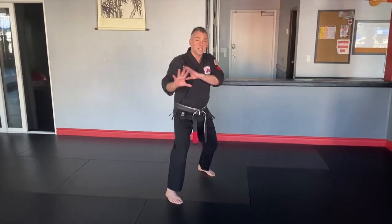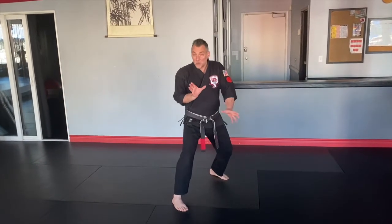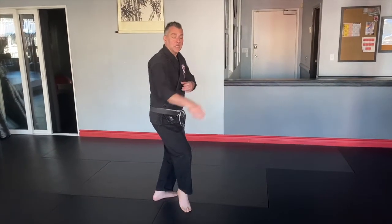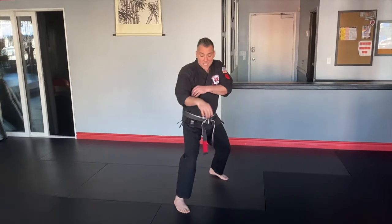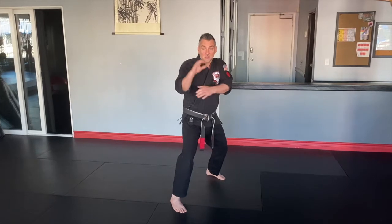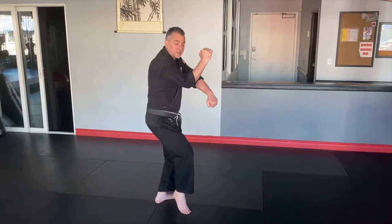Working against that attack, my guard is up and I'm going to use the same foot maneuver as I did in Detour from Doom — going up the circle with the left leg and zipping into a cat stance into the center line. Simultaneously, as I'm doing that foot maneuver, I'm going to use that universal block that we're very familiar with.